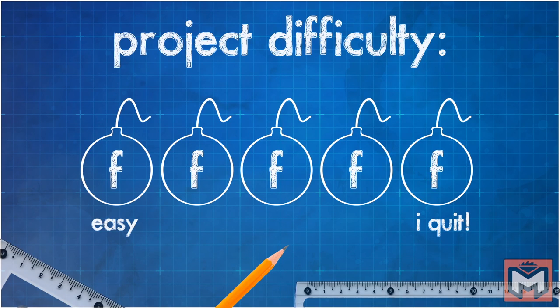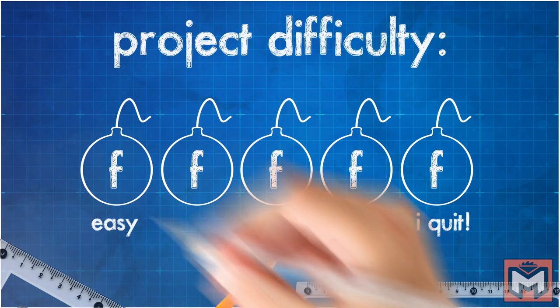I rate these projects by how many f-bombs you're likely to drop while tackling the project. This one is pretty easy.